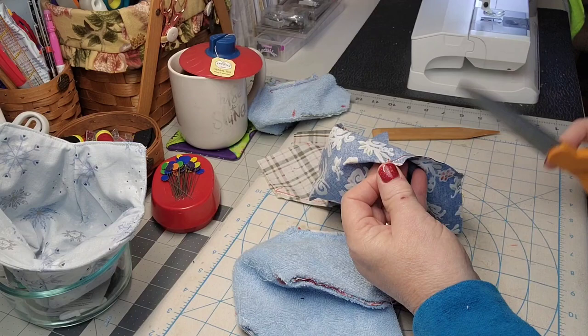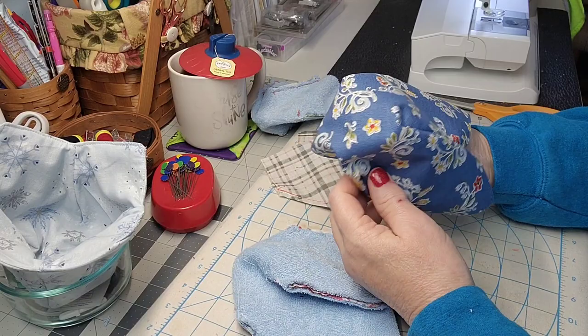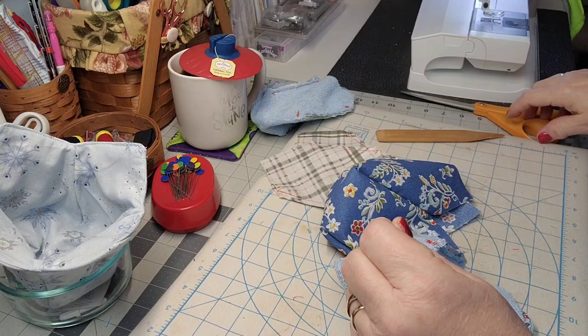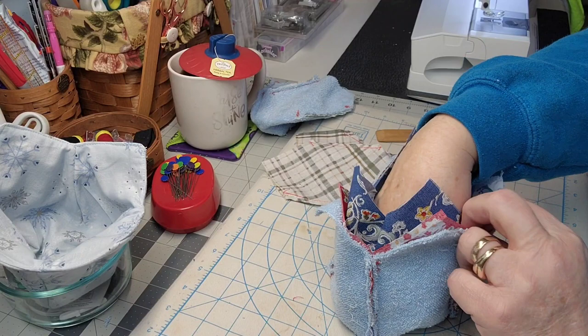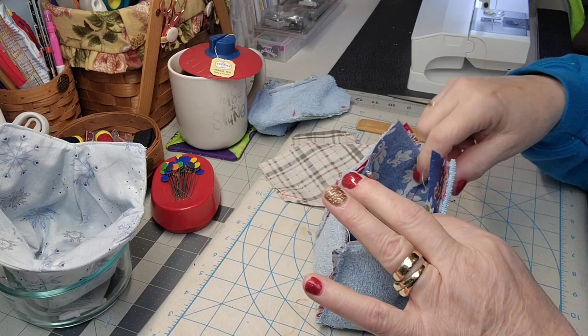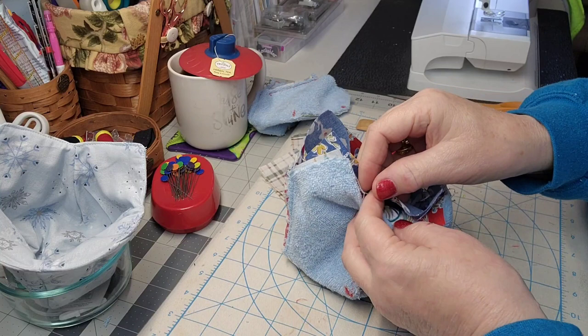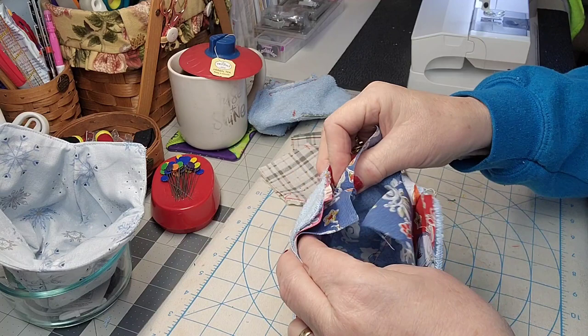I've got all the little ears cleaned off. Now I'm going to turn this so the right side is out — see how that looks kind of cute? Then I'm going to match it up inside of the other piece. I'll trim up a couple of those little pieces, then put this one inside of that one with right sides together and match up those seams along there. I'll do this to both of them — it's like a little fabric bucket. Make sure the seams match up nicely.